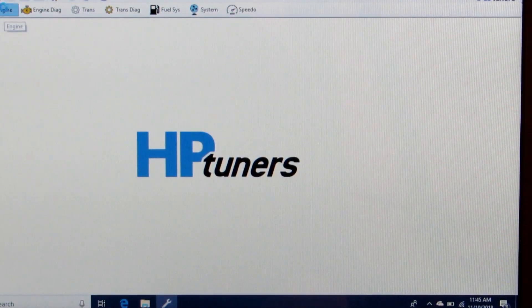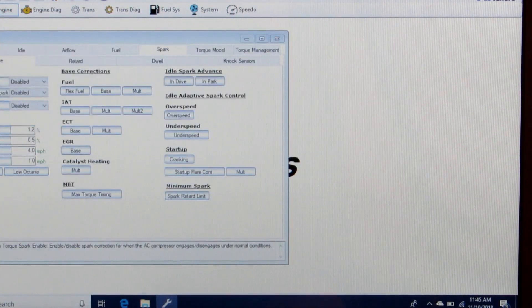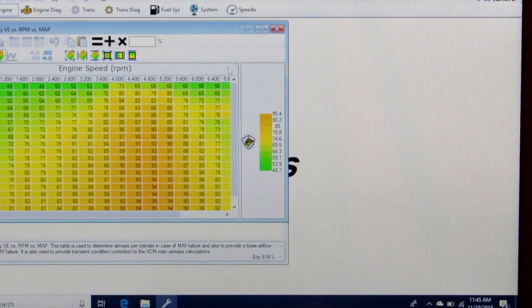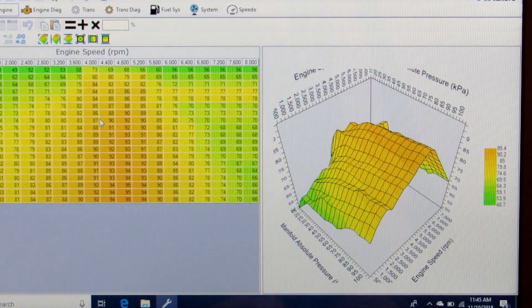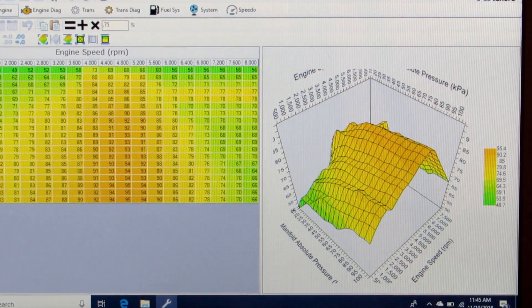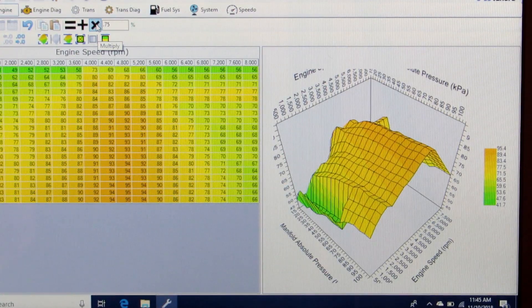We're going to go into Engine > Airflow > Main VE and set up our base fuel map to get started. I like to come down to the idle RPM and pressure areas on the VE table and take those values times 0.75 — so 75% of what they currently are — because cams with overlap are less efficient at idle RPMs, so we have to compensate so we're not super rich right off the bat to where the car won't even idle.